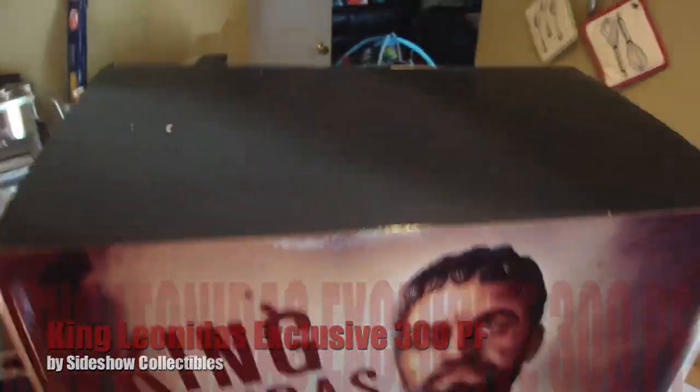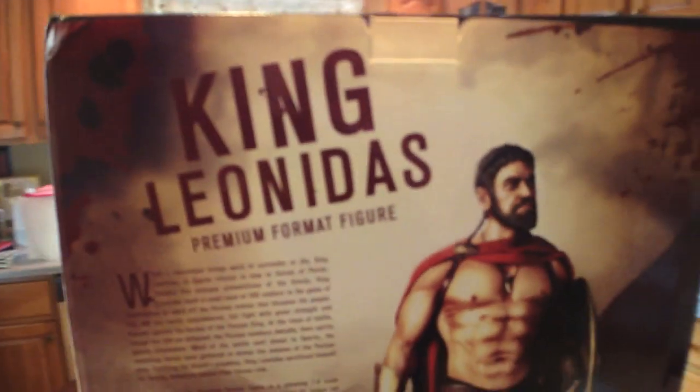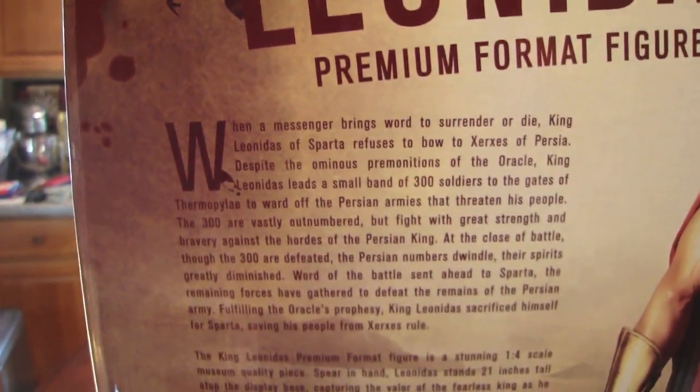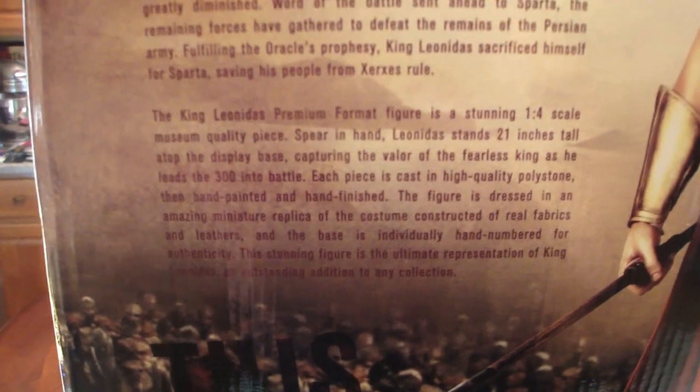Front of the box, top of the box is just black. The side of the box is black. Back of the box is pretty cool — you can see the statue. There's a quick little synopsis here if you want to pause your video and read it. And of course it's from Sideshow Collectibles.